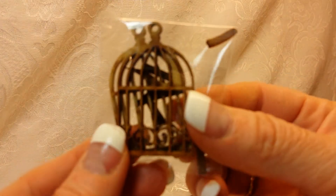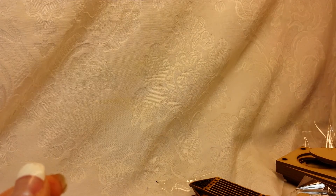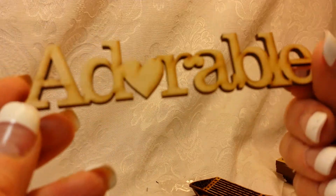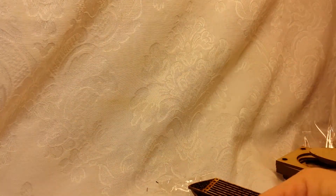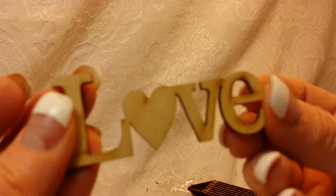I got a couple of little teeny bird cages — adorable. And I got some wooden words: 'adorable,' 'wish,' 'forever,' 'friends,' and 'love.'